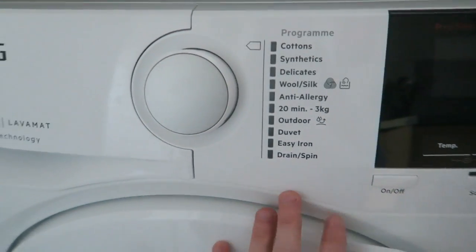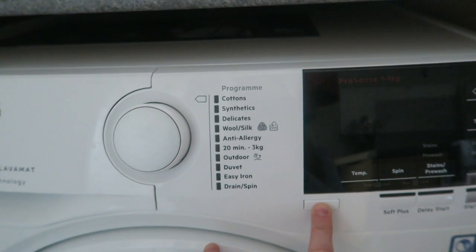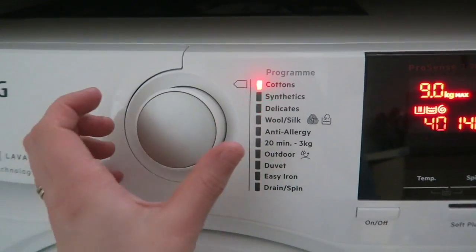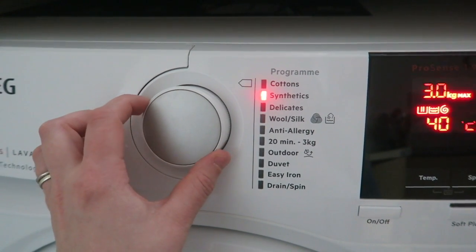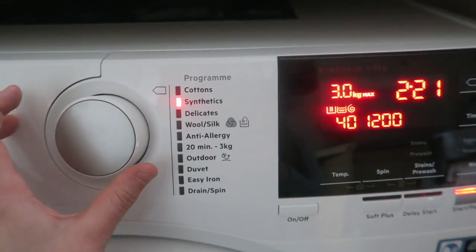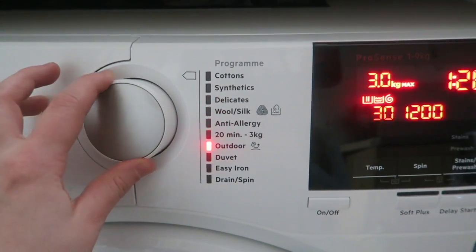There are lots of settings. You just turn it on with the button and it will make a noise. Then these are all of the options — just with the turn of this dial you can change them. You've got cottons, synthetics, all the way down.